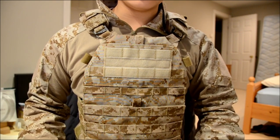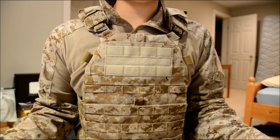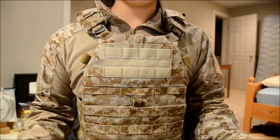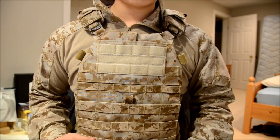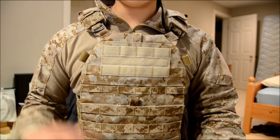I waited a long time for this vest — they kept saying it was in the test phase and stuff like that. I waited almost half a year, and they finally released it, and I must say they did not disappoint. This was a really good vest.